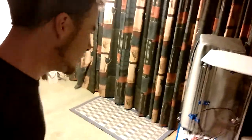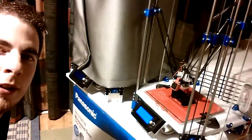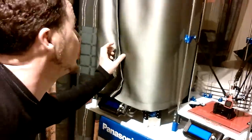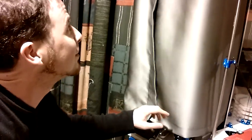Got another one down here that's printing. This one is doing some replacement parts. This is a cover my mum has made for the printers, to make them look smart.